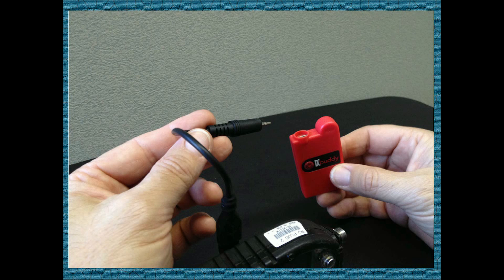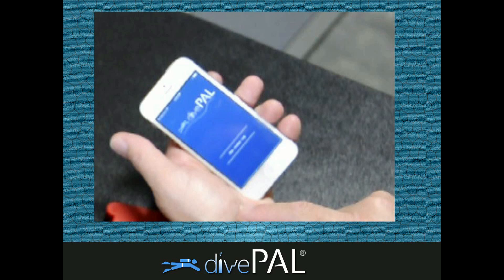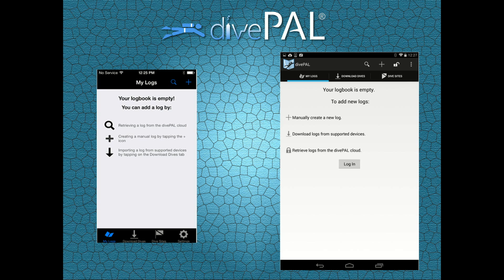Now insert the audio jack into the DC Buddy. Once you're done, launch the Dive Pal Dive Log app.